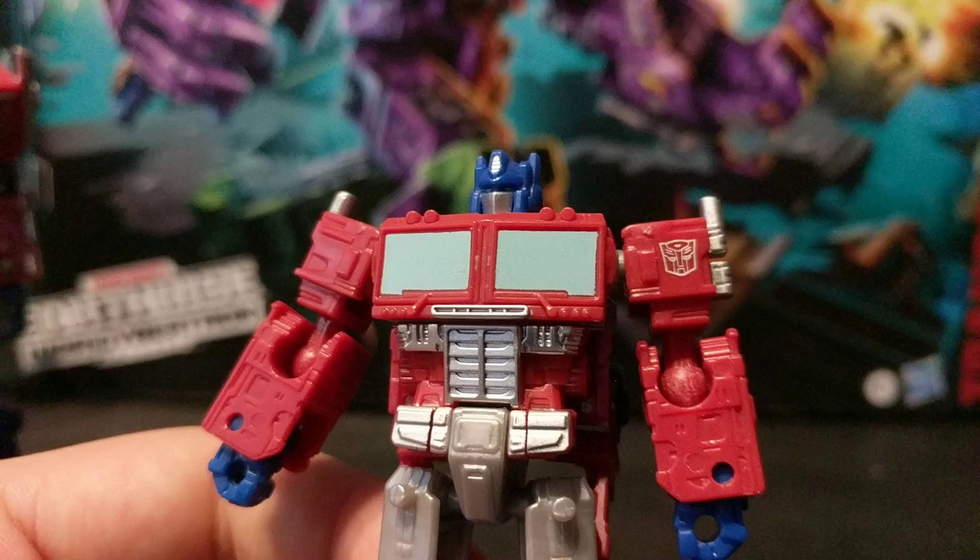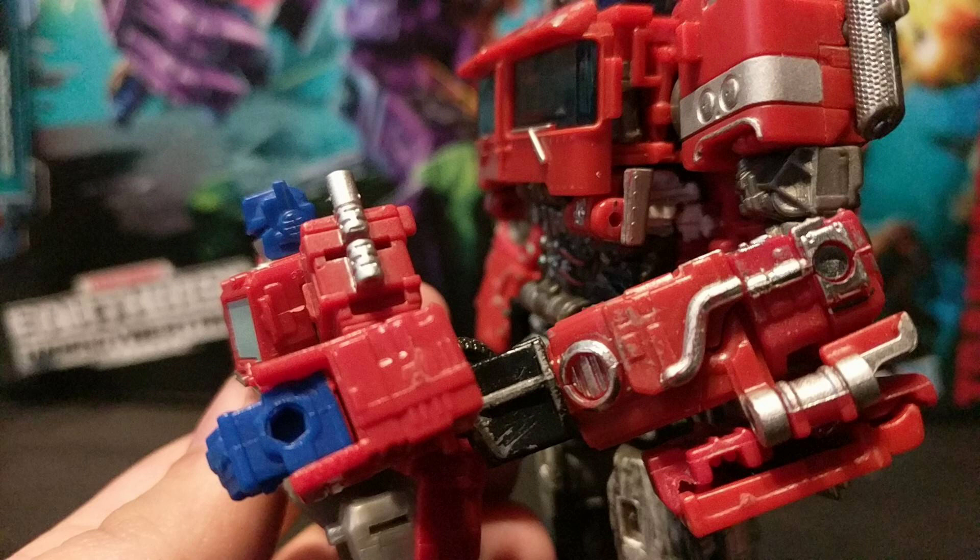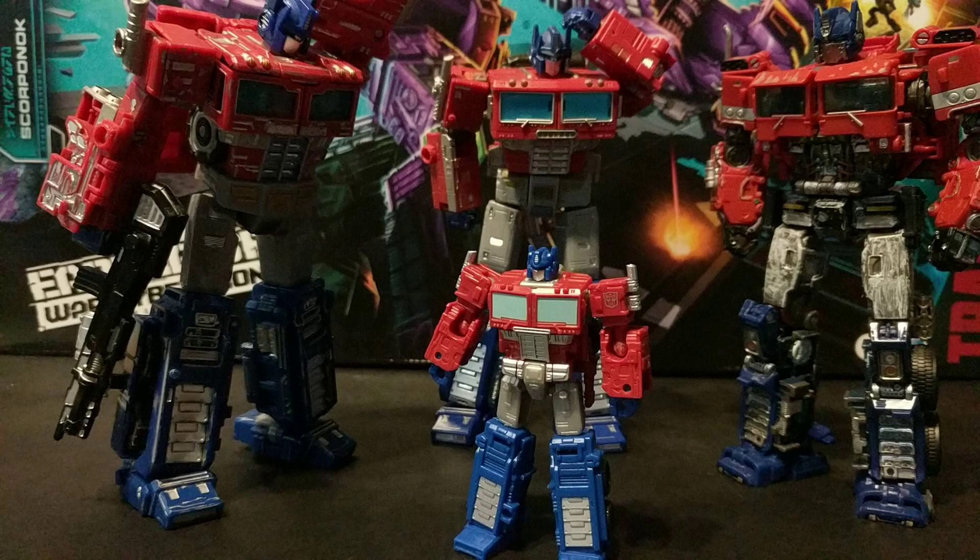The chest is undoubtedly Earthrise Optimus, even down to having panel lines that recreate his matrix chamber. But then the windshield wipers are molded in going over it? Plus, this bit on the side of the arm looks more like the thing SS-38 has. WHOSE CHILD IS THIS?